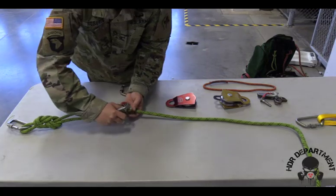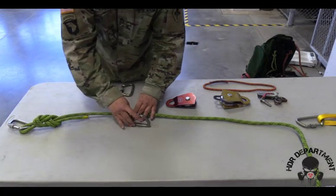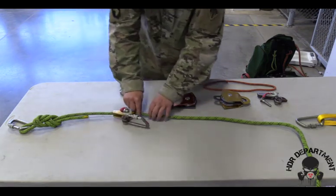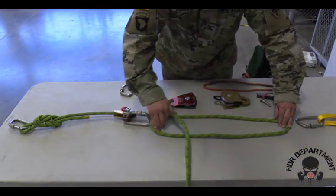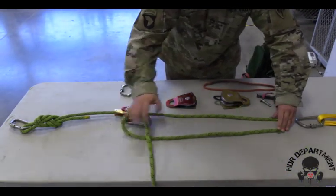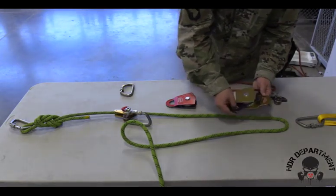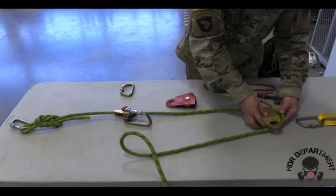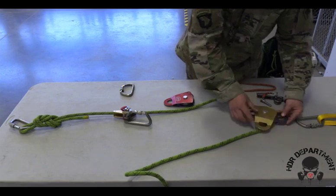Taking a carabiner and fish hooking through and rotating it up towards my anchor point. As I continue up the rope, I'll create a bite at the top of my rope by the anchor point. Opening the top two swivels on my double pulley 90 degrees so that bite can sit inside.